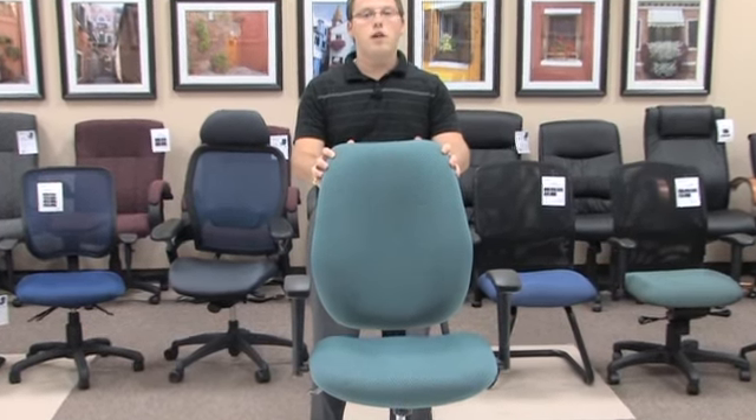Hello, my name is Blake Zalkberg and I welcome you to yet another OFM product informational video. Today's video will be on our model 611 ergonomic manager's chair. This chair provides a great look, great function and great design throughout your entire workday.